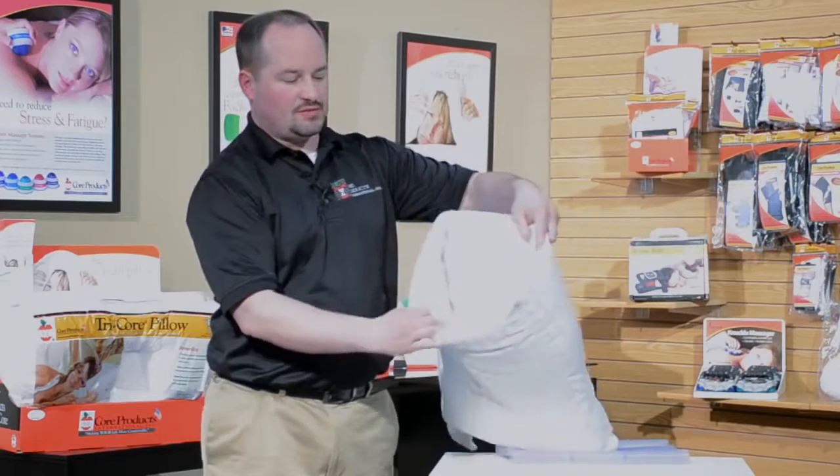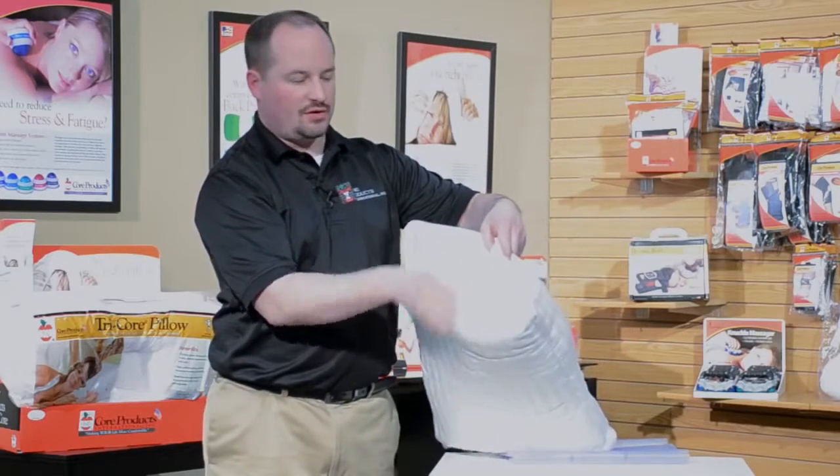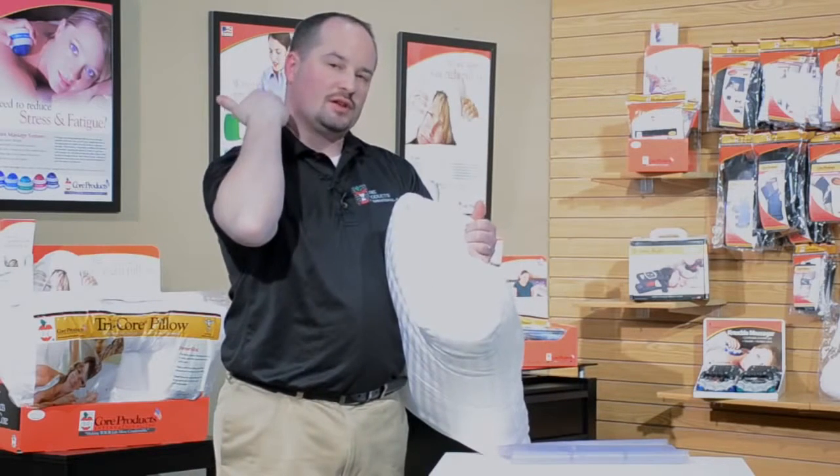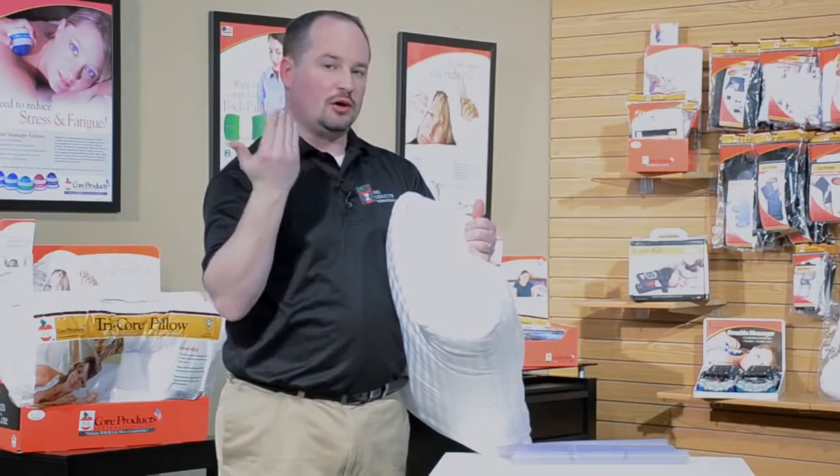The pillow zips open — there are two fiber layers, a thinner side and a thicker side, and there's also a built-in foam roll to go directly under the neck if you want to use it to help get you the proper support.